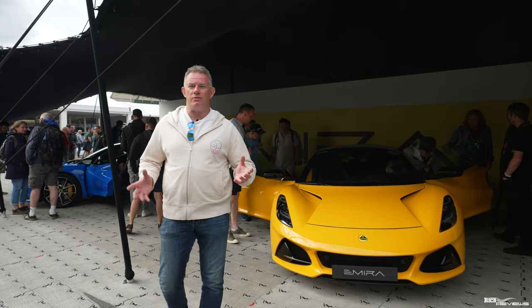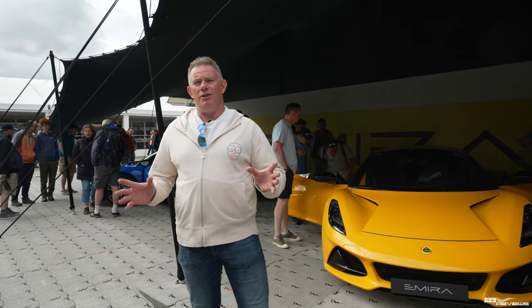Hi guys, welcome back to the channel, welcome back to Rich Reviews. We're going to do another video here from Goodwood, and we're going to cover off the Amira.